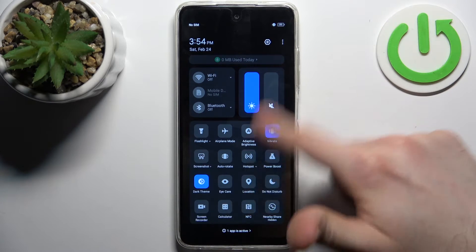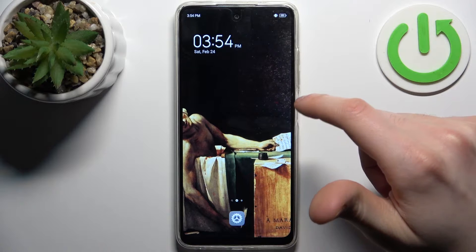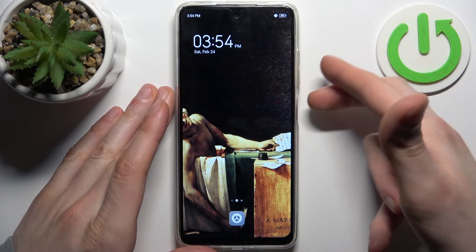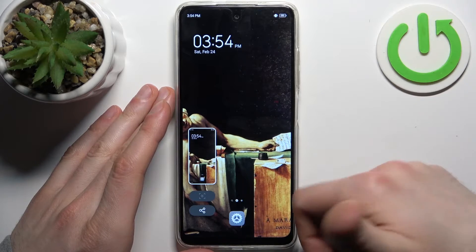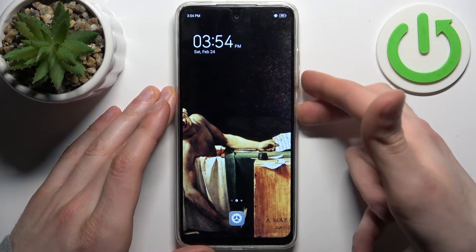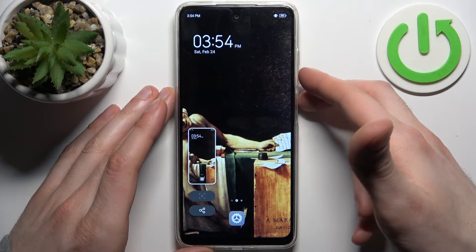You can also just use the button shortcut: power key plus volume down. Press it and you have a screenshot. Let me show you once again — power key, volume down — and we got the screenshot.